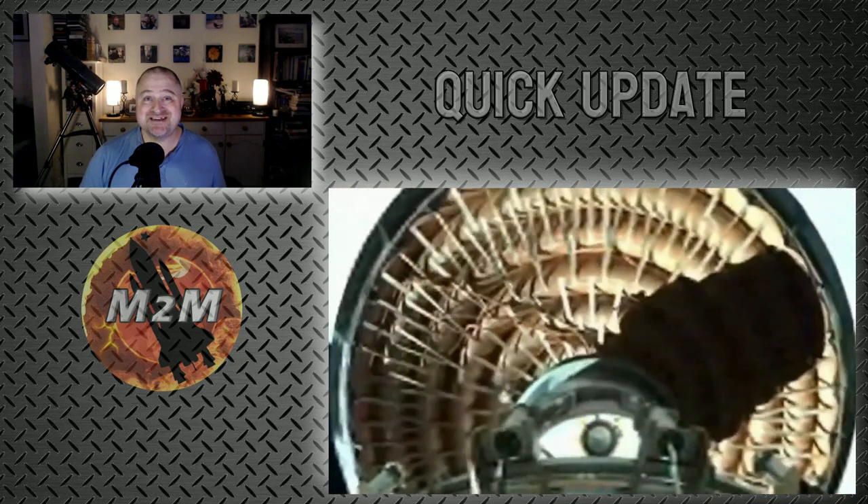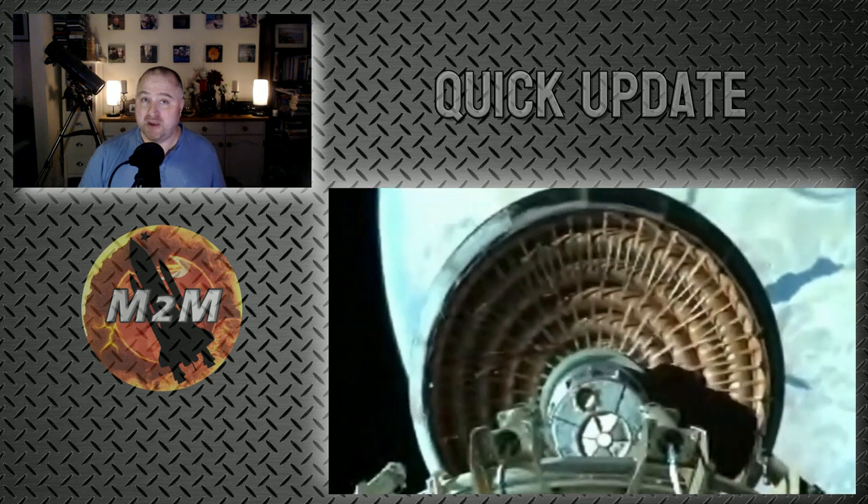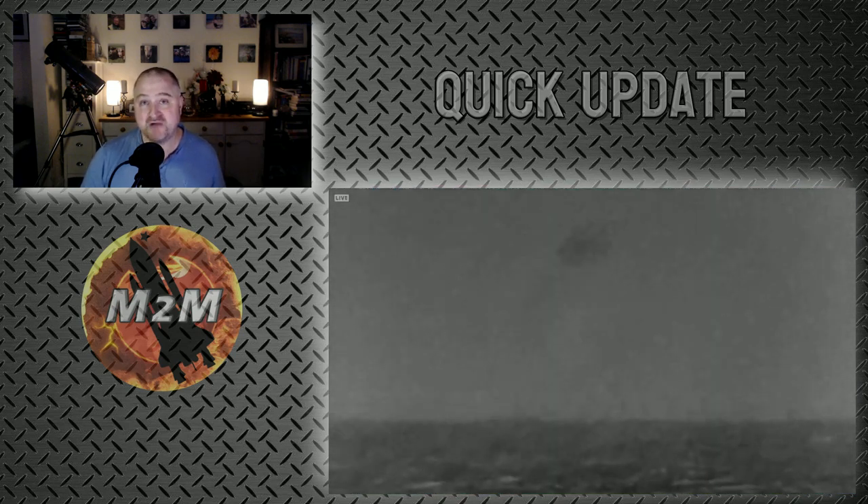The good news is the test went really well and as planned, and it appeared to work well, with a splashdown and recovery of the heat shield and the spacecraft in the ocean.